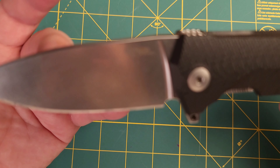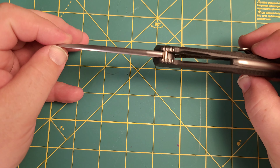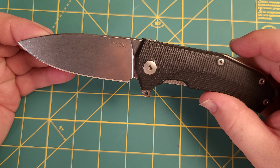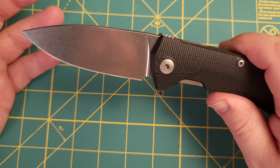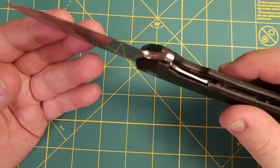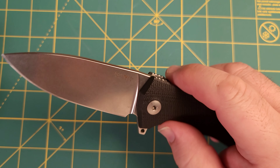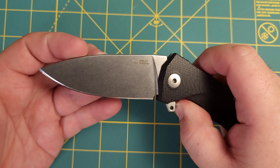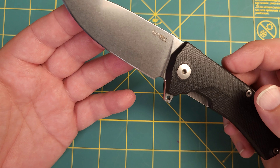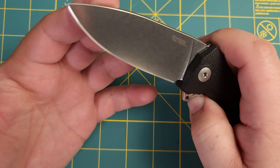First off, it is from the company Lionsteel — you can see the logo right there. Lionsteel is an Italian company and they make some really high quality knives. They make both modern folders as well as traditional folders, but their traditional folders even have a little bit of a modern flair. This knife in particular is a liner lock knife with a flipper tab, and this is just an absolutely gorgeous flipper. It makes that nice thunk sound when you open it up, and the response is very impressive — it is a very smooth flipper.